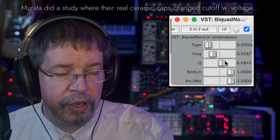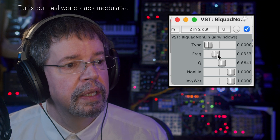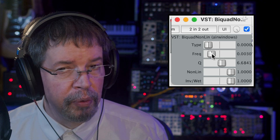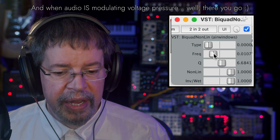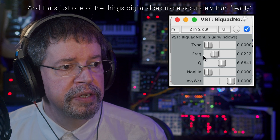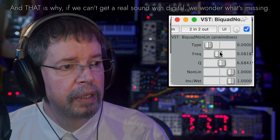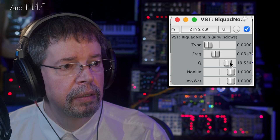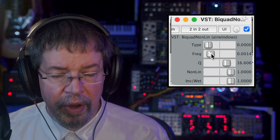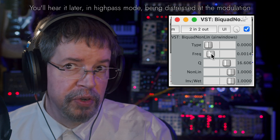We can do that with the Q factor also by increasing the resonance of it and just exaggerating it. And so this would be an analog style biquad because the way that the frequency cutoff is being modulated. We turn Non-Lin all the way up. We can start fooling around with frequency modulation of the biquad cutoff, which is normally not something biquad filters like to do. But in this case, we're forcing this one to do.